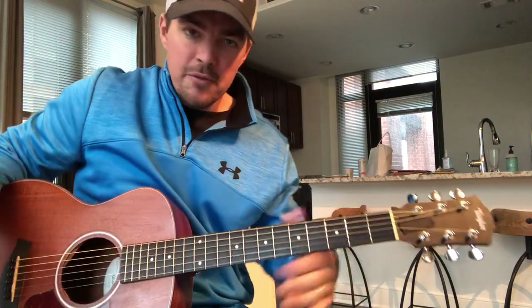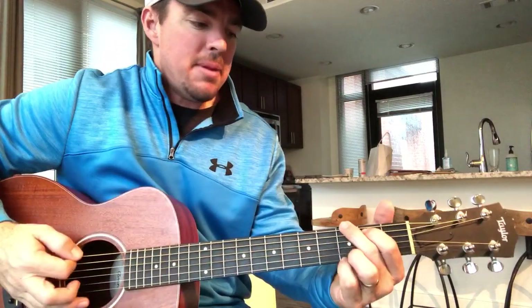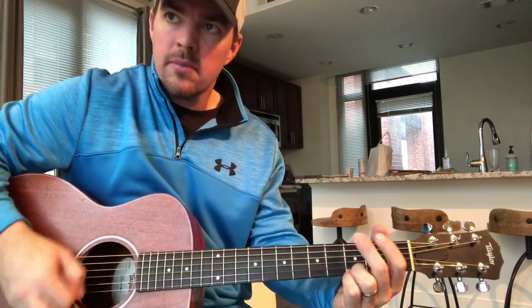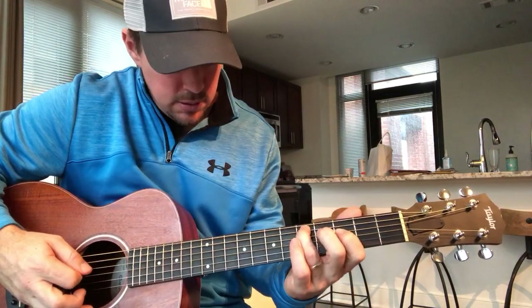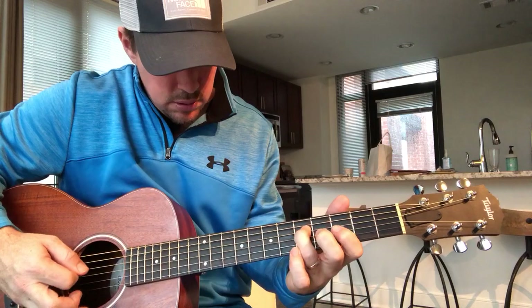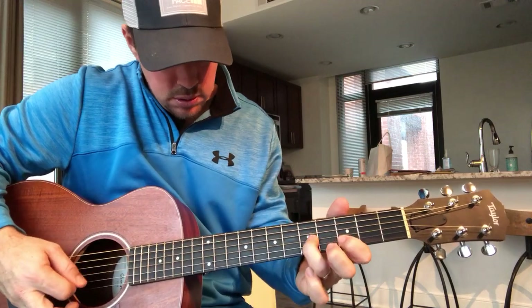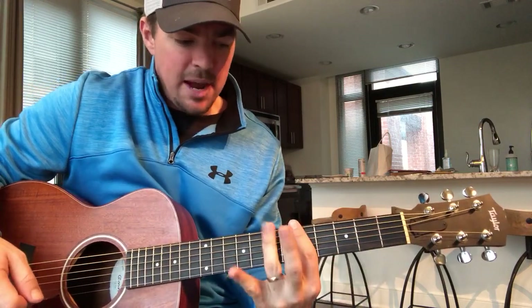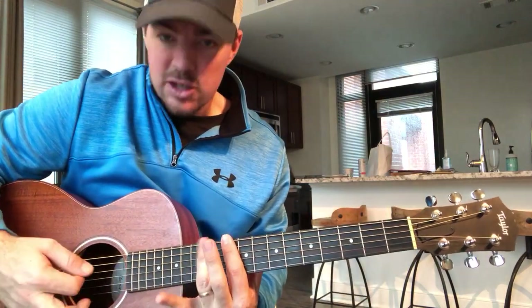For the six notes, you're skipping a fret on the 5th, 4th, and 3rd string. What I want you guys to work on is try recording yourself. Get a G going, and play around between the 3rd and 5th fret. On your A chord, play around between the 5th and 7th. On your D, play around between the 10th and 12th.